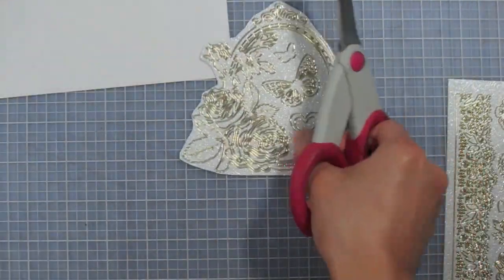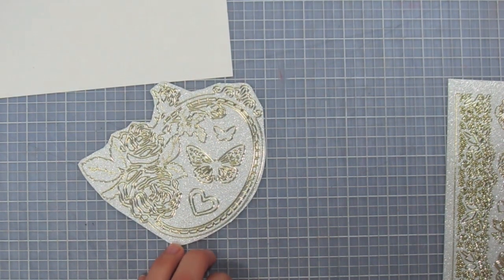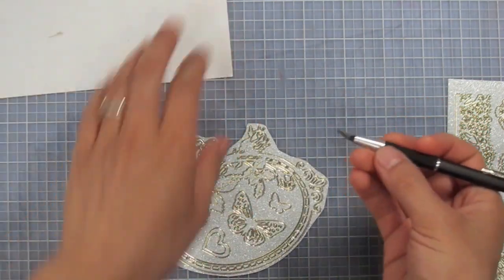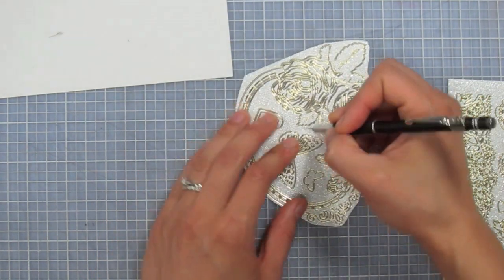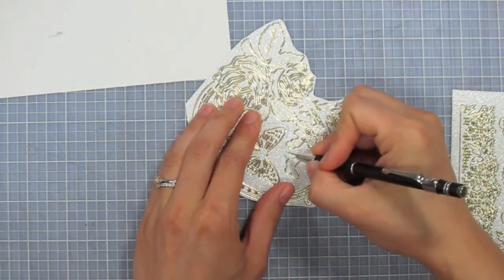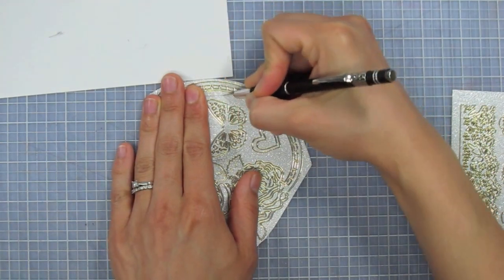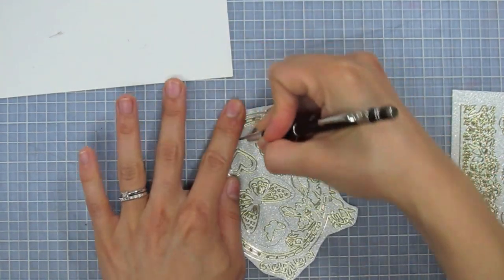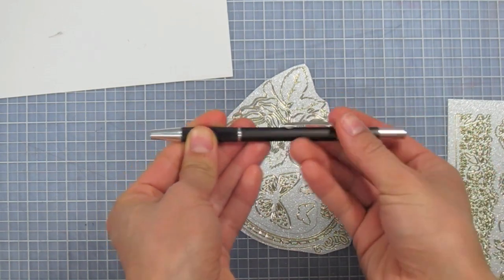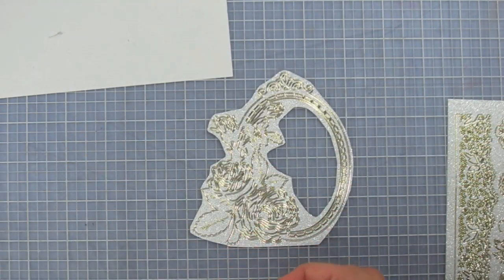I'm going to take my craft knife — the retractable one, really handy to have — and knock out the inside of the dazzle frame. Then I need a piece of scratch paper to put behind it.